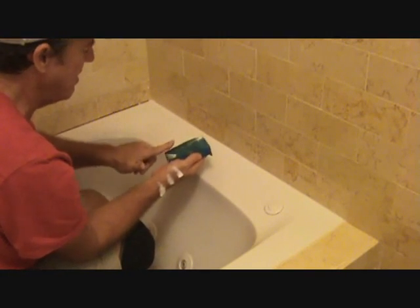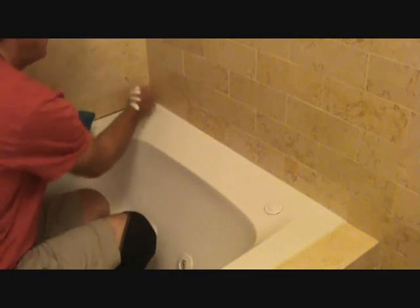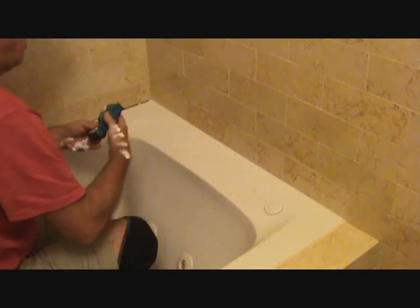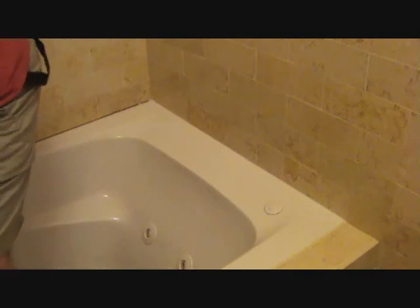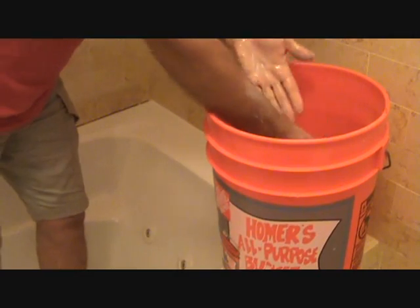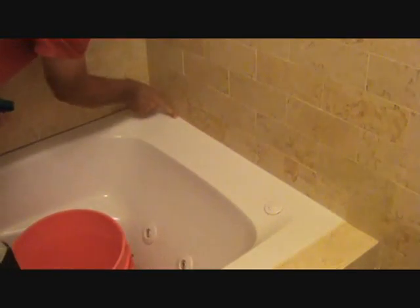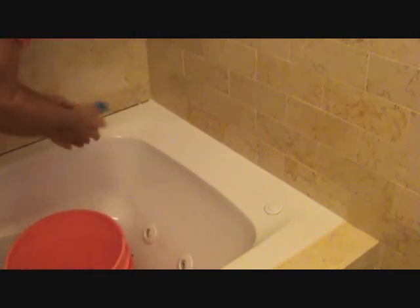We don't want that on there, we don't want it on the tile either. It's okay if I got it on my hand — I do that a lot — and I'll just wash my hands. It'll go down the sink and that'll be fine. I've got my bucket here and I can just get all that off my hand and wipe off the excess. You may not be real good at putting the caulking on the first few times, but that's okay — we're wiping off the excess right now.